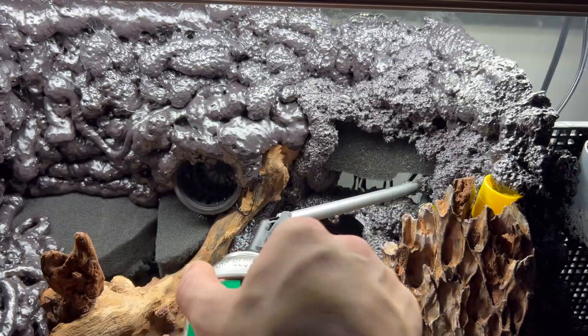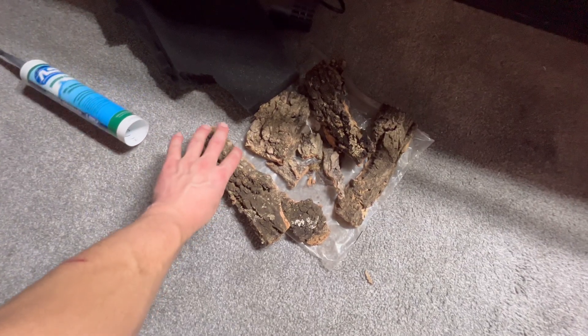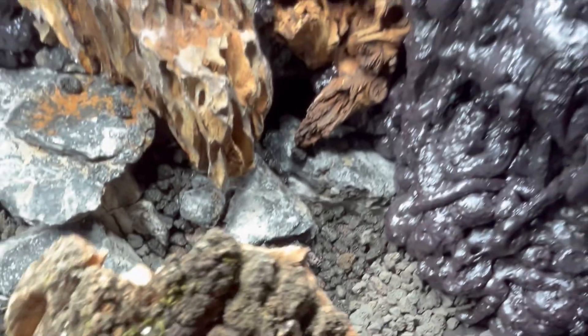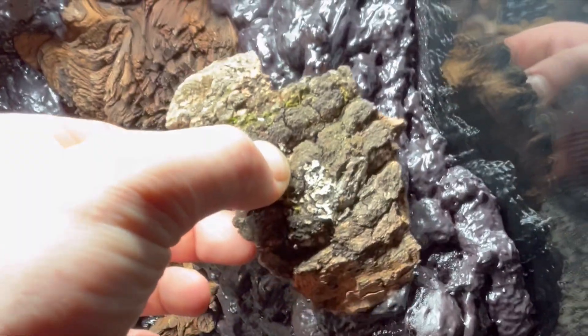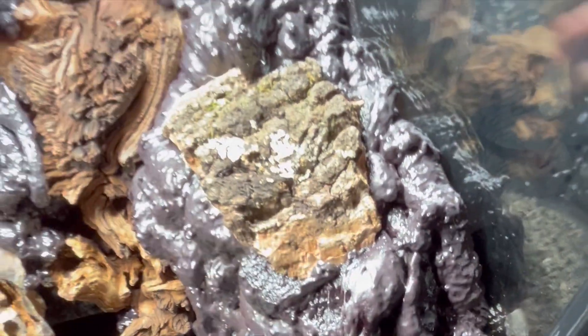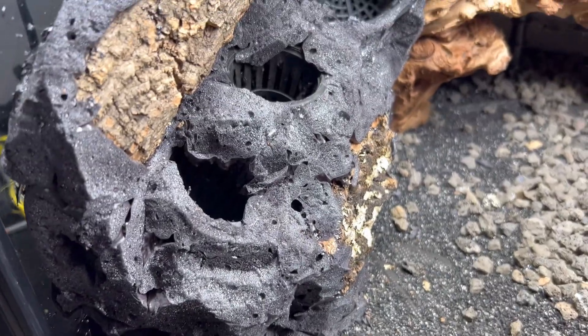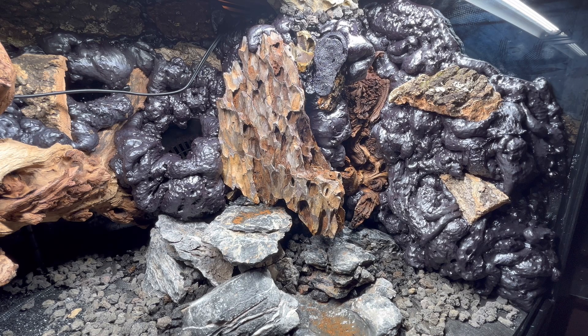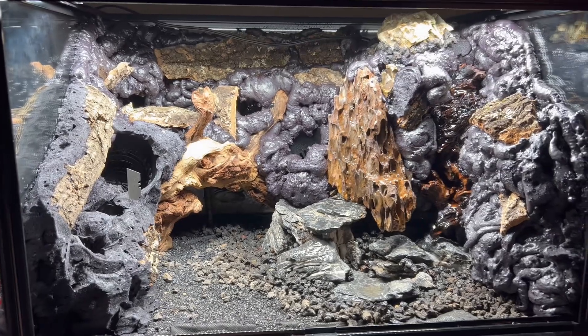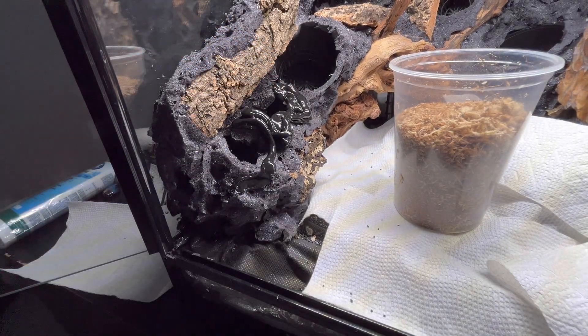Expanding foam is, in my opinion, the most valuable player when it comes to terrarium building materials. This is the part of the process when your project really starts to come to life and everything gets tied together. You can also add things to the expanding foam before it's finished curing, such as cork bark. After 24 hours the foam will have cured and finished expanding, and you can start to work with a razor blade to shave off the shiny bits — this is important, as nothing will adhere to the foam if you don't remove the shiny layer.